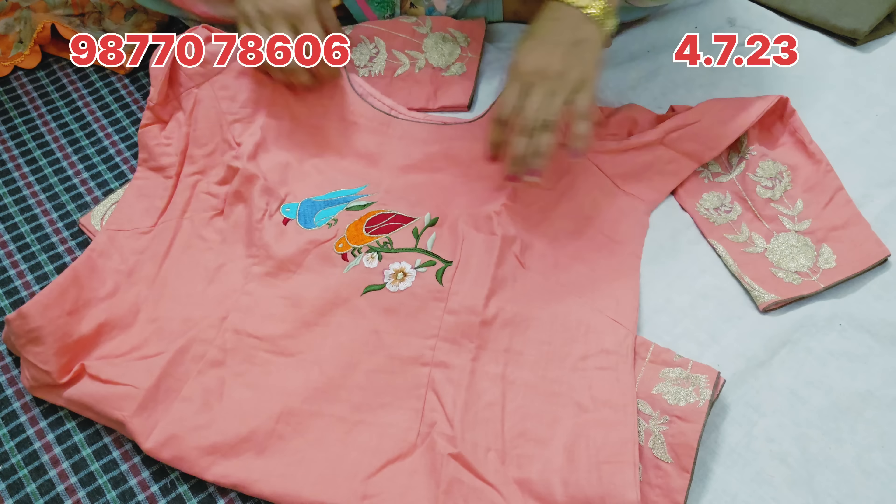This is a Ramtex-Leland suit made by Ramtex-Leland — this is a matching suit. You can see the design. This is a cotton suit — this is Ramtex-Leland, a brand new piece. This is a combo design. This is stunning.